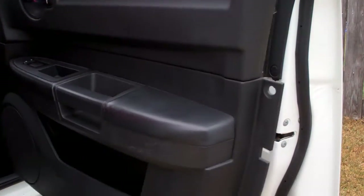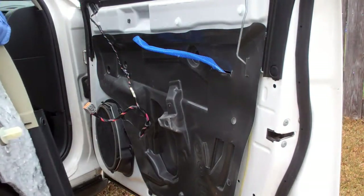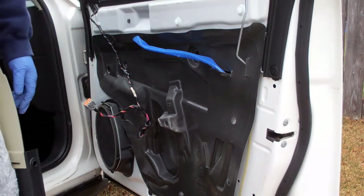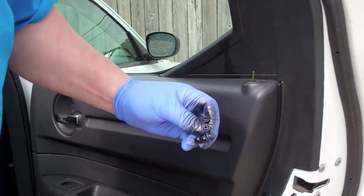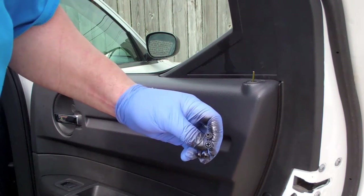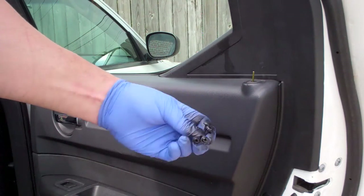Now that I have this off I can clean it and figure out what wires are going to be required to do the door unlock. A handy tip: I just cleaned the heads of the screws with some TSP and then hit them with a little gloss black paint — makes them look brand new.